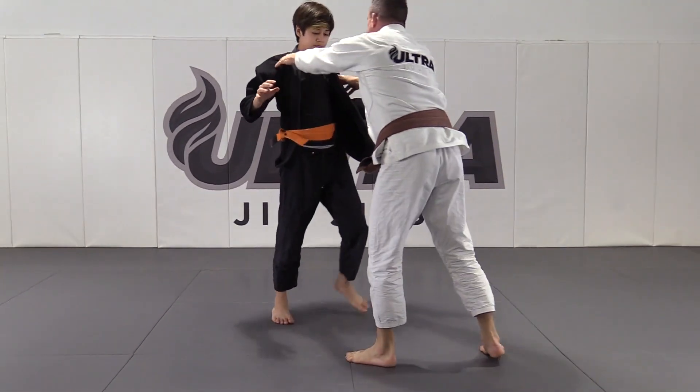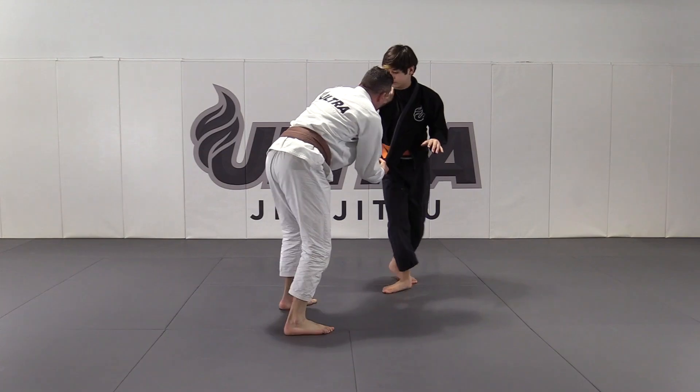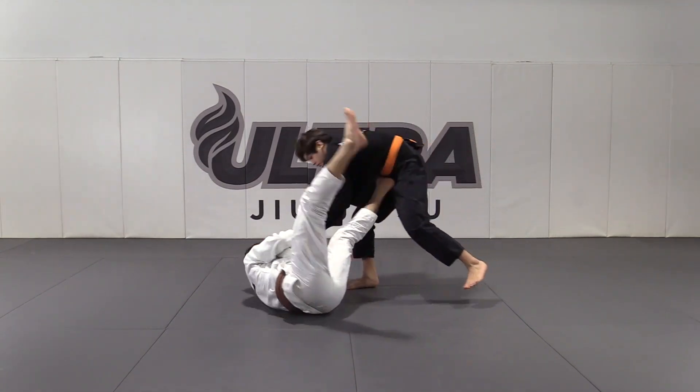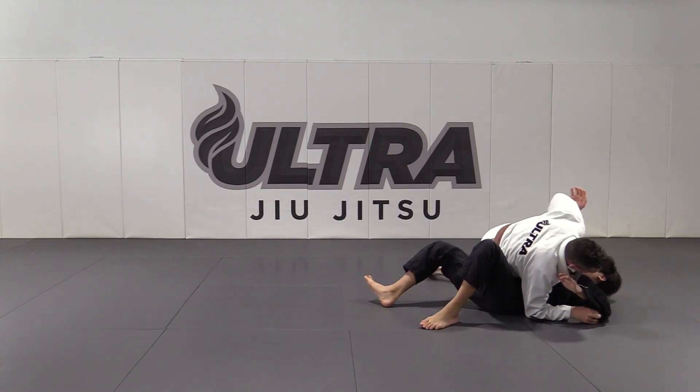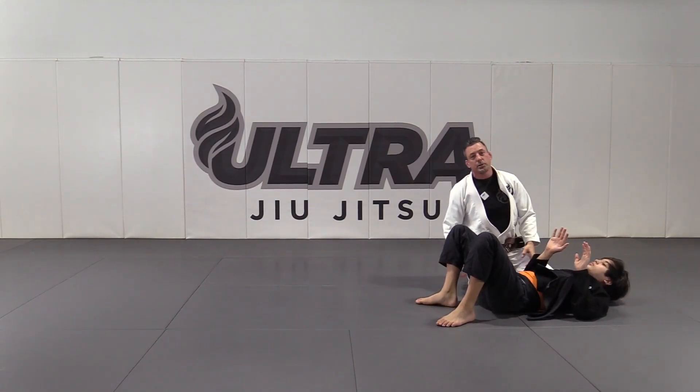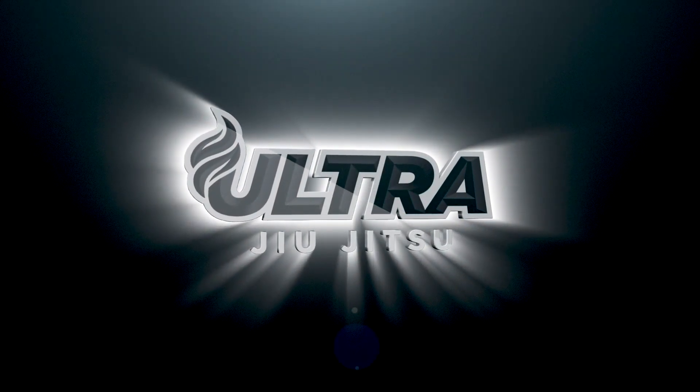I've just got this angle, got the lapel, give him a little shove, sit back — and that's a tripod sweep using the lapel.